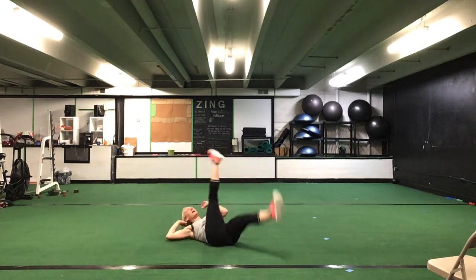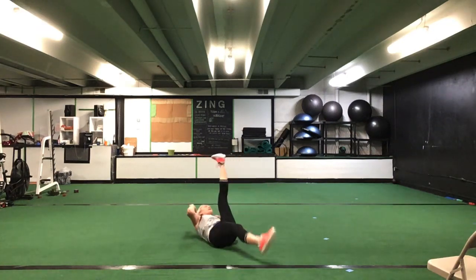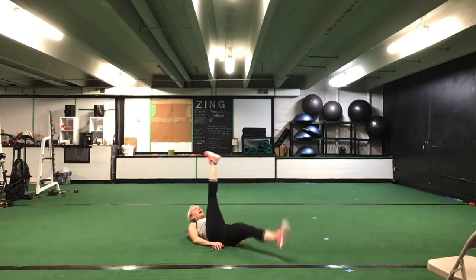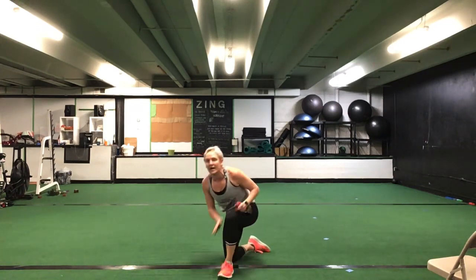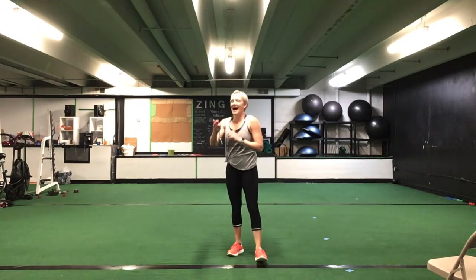Flip it over — straight leg bicycles. Big scissor kick to switch. 30 seconds, ladies. Ready? Go. Big scissor kick to switch — make it a bent knee if you need to, or put your hands underneath your hips. Whatever option — big scissor kicks if you can. Nice, great job ladies. You're halfway there. 10 seconds to go. You have five more seconds. Time.